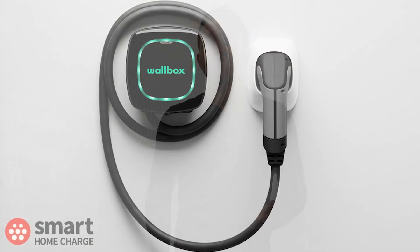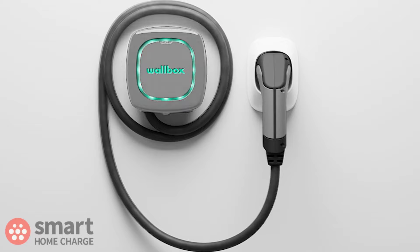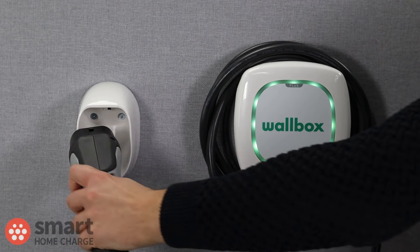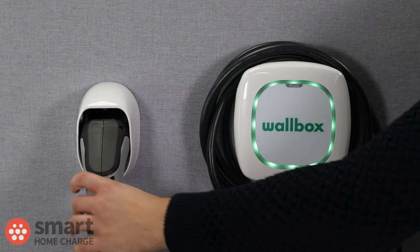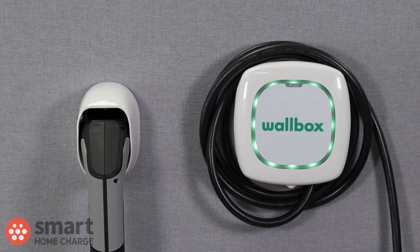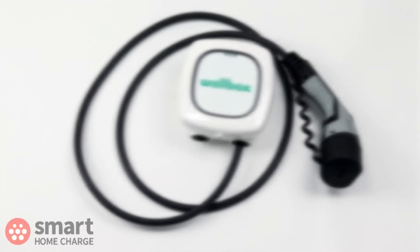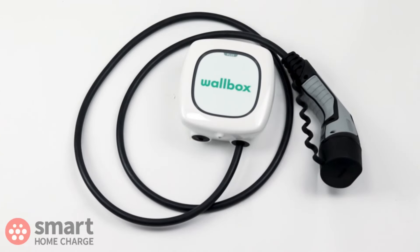You can get it in two colour options — black or white. There's not much between them to be honest, and both look as good as each other in my view. It's all very tidy and well thought out, and perhaps that's to be expected, considering Wallbox is one of the biggest charger manufacturers in the world. I can't really fault the design at all.